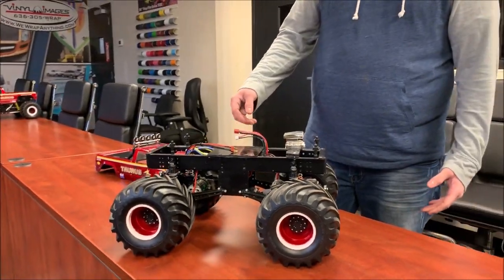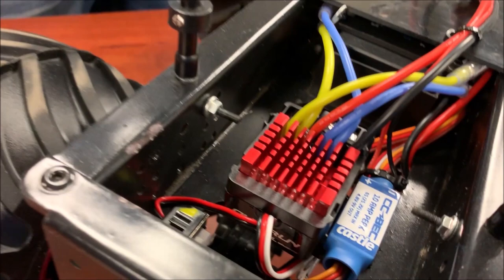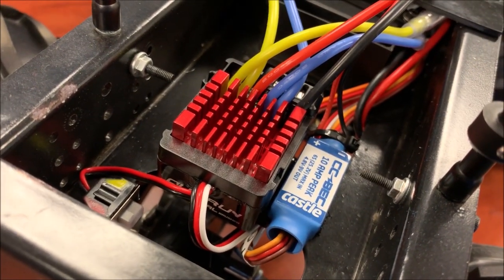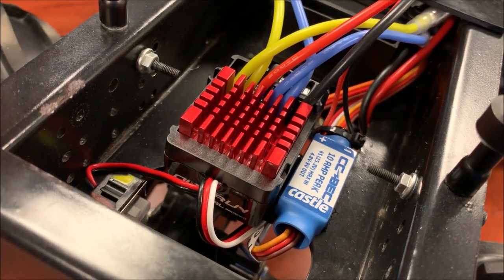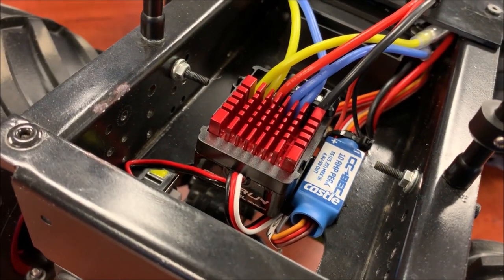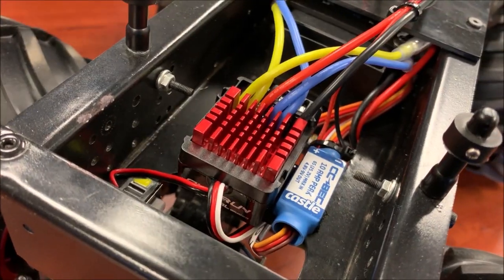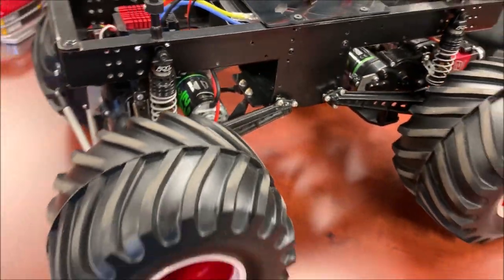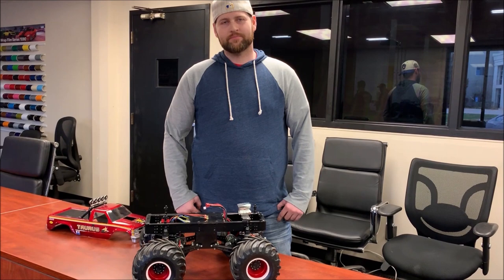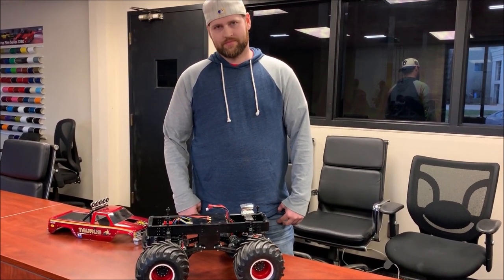For electronics, I used the stock Tamiya ESC and burnt it out over time because I didn't have a BEC with it. So now I'm running the Castle 10-amp BEC and a Hobbywing 860 speed controller. We also have 100C batteries — that's our limit for this class. All right, Jeremy — thank you for showing off the Taurus, and we will talk to you soon with another truck of yours. Thank you.